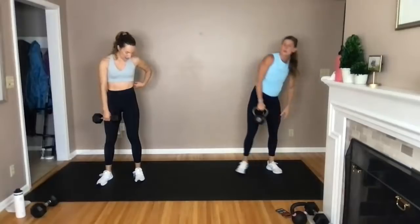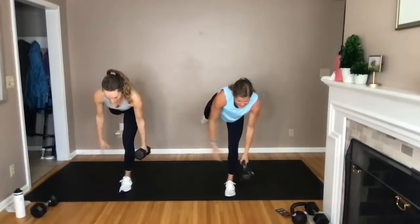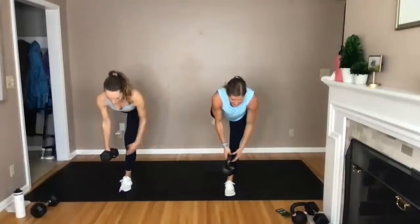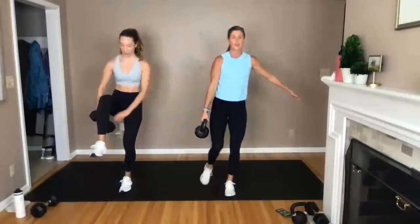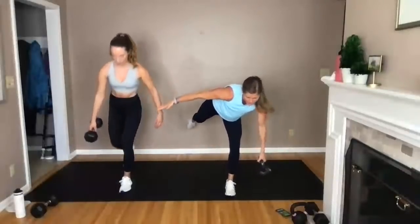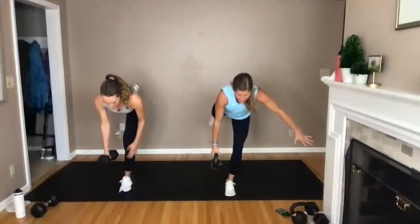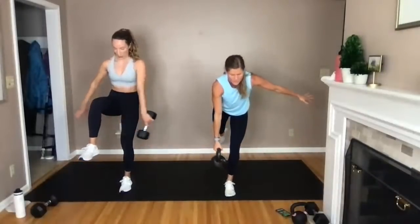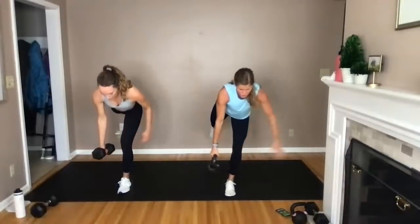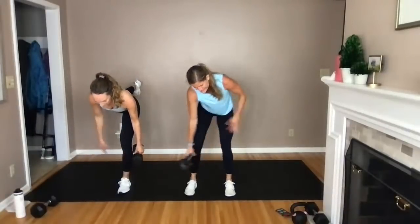Core move — this looks easy but it's hard. Just standing on your right leg, you're going to start with the bell in your left hand. Single leg deadlift — pass it under the knee, pass it, stand up, drive the knee. Try not to tap if you can. Hello core training: single leg, unilateral work, core training. A lot of focus, a lot of balance, a lot of core. All those small stabilizing muscles around your hips and your core — final five, four, three, two, one.